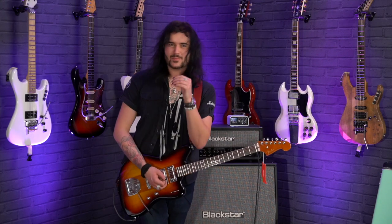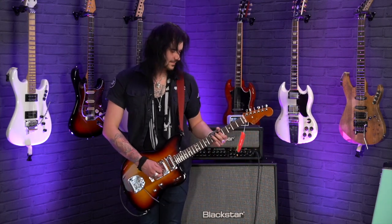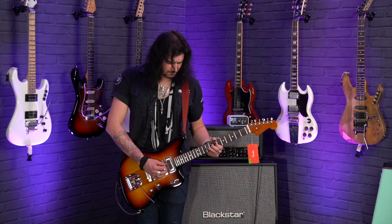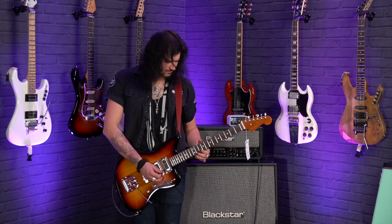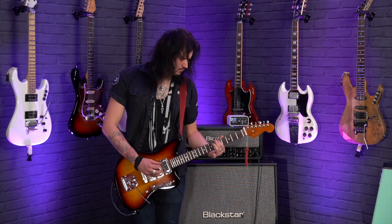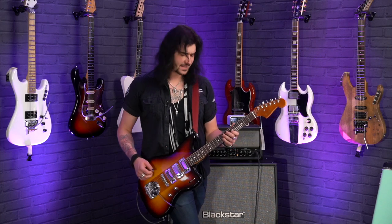Position 2 is always the most honky — perfect for getting your Superstition on or your Play That Funky Music. It's a weird-feeling guitar. When you play as many guitars as myself and other people that work at guitar stores do, you get very used to what a Jazzmaster feels like. This feels like a Jazzmaster but it doesn't react like one at all. You need to try one of these for yourselves.